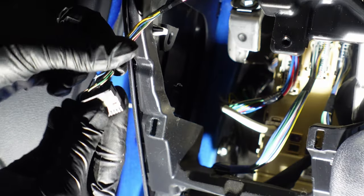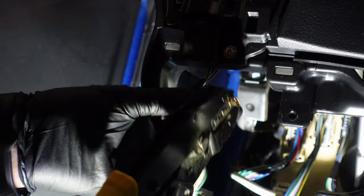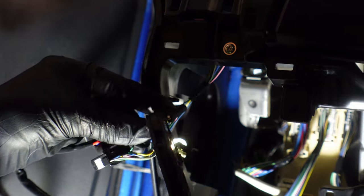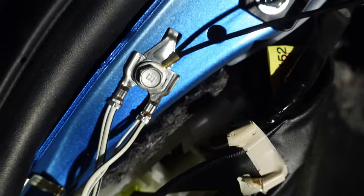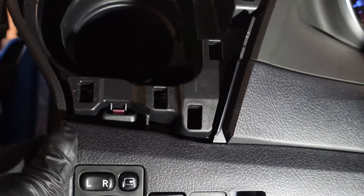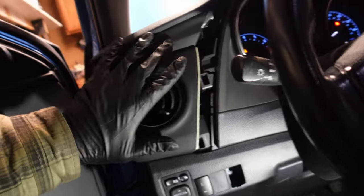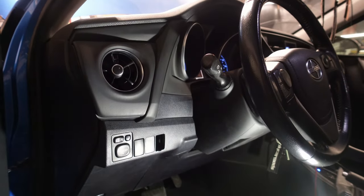I got the whole loom run. I don't know why there's so much wire in the loom. Got the ground right there behind the kick panel on the floor. If someone says it's hard to work on new cars, I think they're just wrong — it is really easy. Everything just clips in. The whole thing just comes apart with little clips.